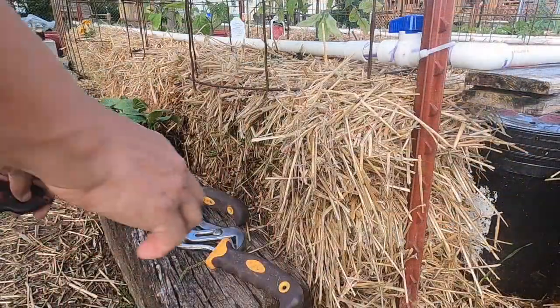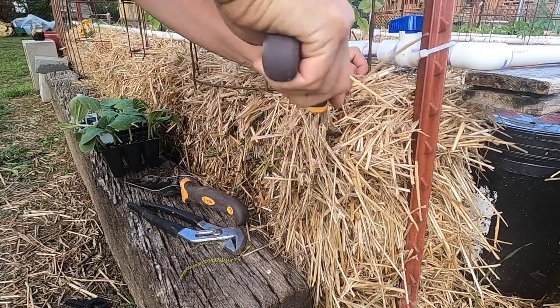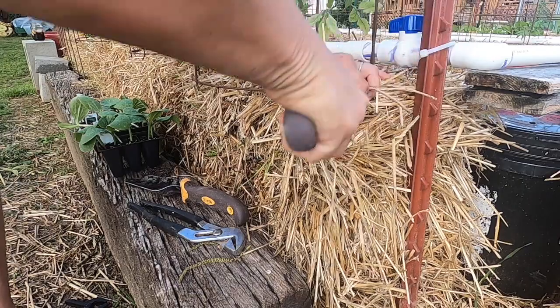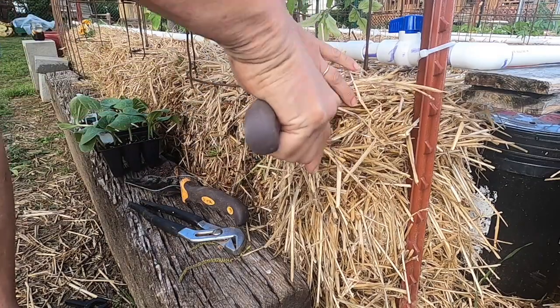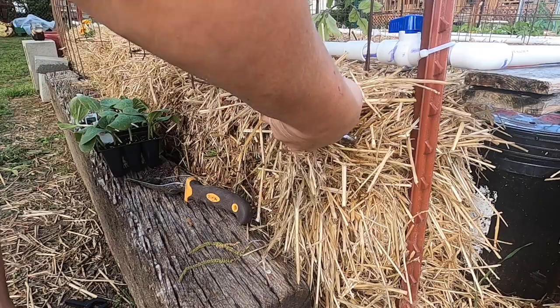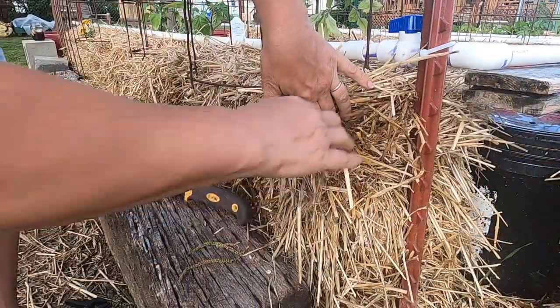Let's get this spaghetti squash into this bale. We're going to create a pocket right here on the side — it's above the top tie for the bale. I'm going to use my pliers to grab a hold of some of the straw and pull it out. There we go, a good pocket started there.